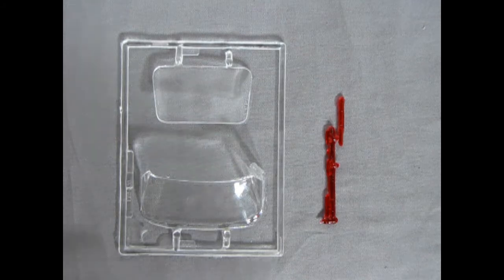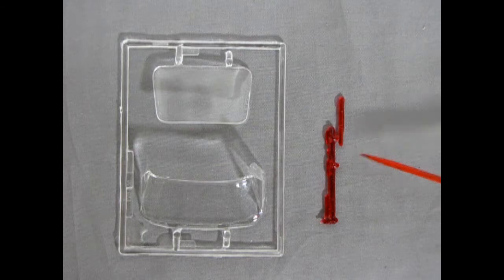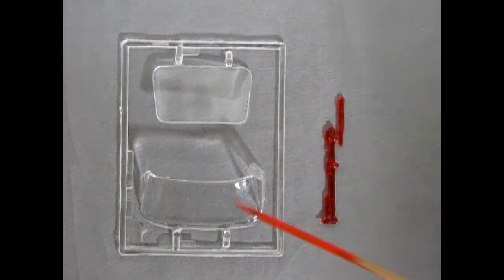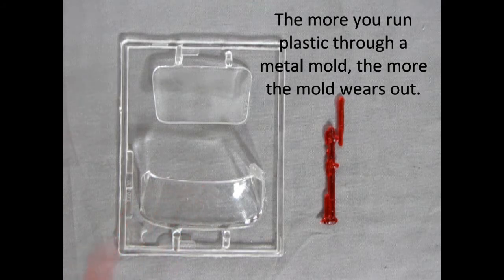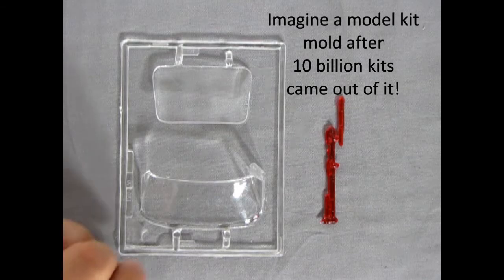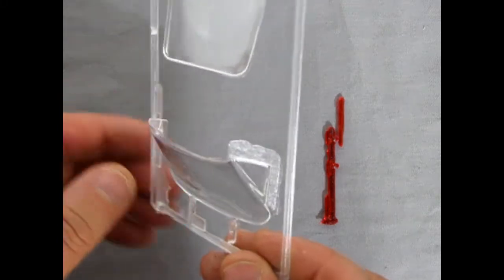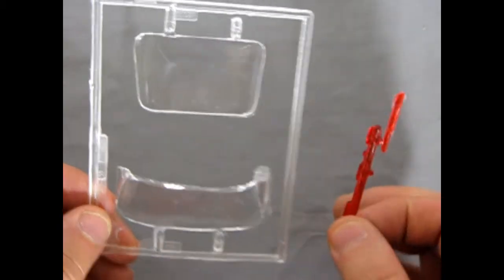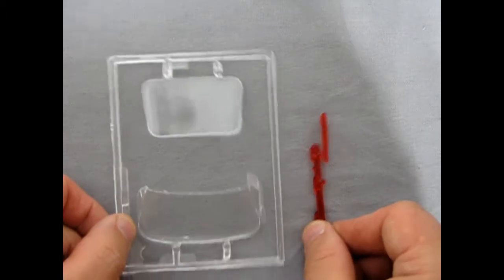Next up we have our glass components, which are very basic: two tail lights — and I'm missing one — the rear window, and our front windshield. There's a lot of flash on this for the vintage. You've got to keep in mind this model kit had been punched through so many times because the Dukes of Hazzard General Lee is quite a popular kit. Look at how much flash is around that side window. There's a bit of a scratch in the glass because this was never bagged, but the red tail light does have some nice detail on it.